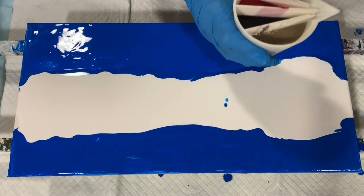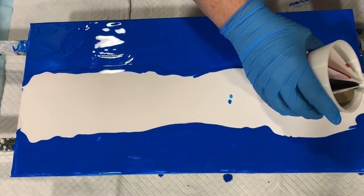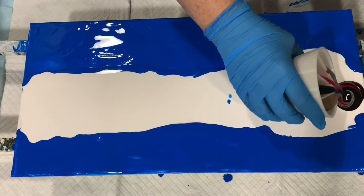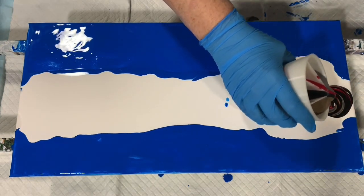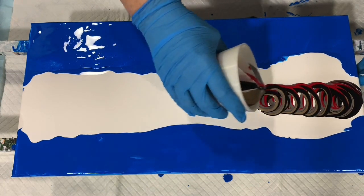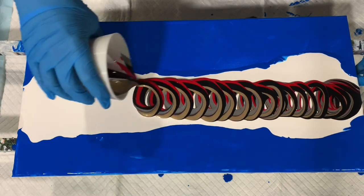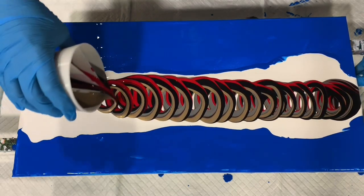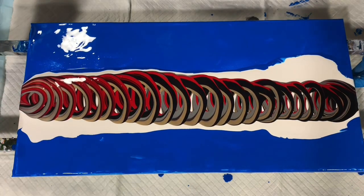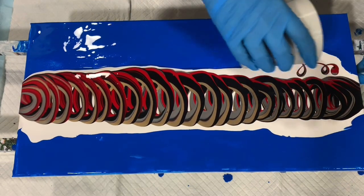So I'm just going to start my ring pour up at the top here, and then just move down the canvas. I will just do some more, a few more rings here, since I have a little bit of paint left.